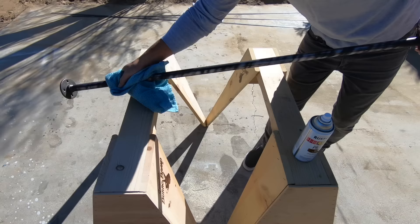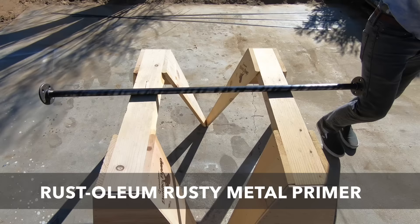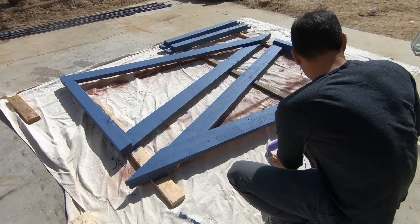Alright, time to paint. I started by painting the steel and I used Rustoleum's Rusty Metal Primer for two thick base coats of primer before finishing it with Rustoleum Protective Enamel in flat white. For the wood parts I just rolled on a real thick coat of exterior latex house paint. I plan on using this pull-up bar outside in the hot desert sun so the paint will just help protect the wood a little bit.